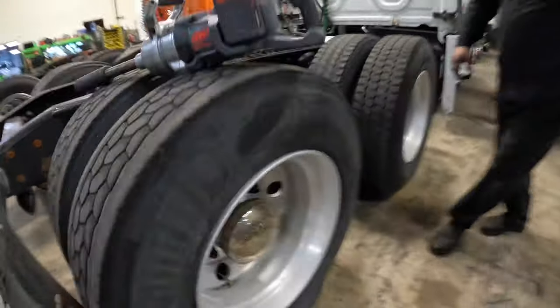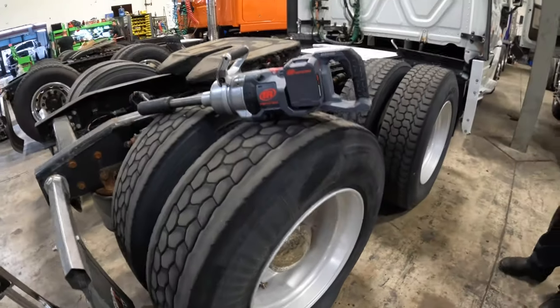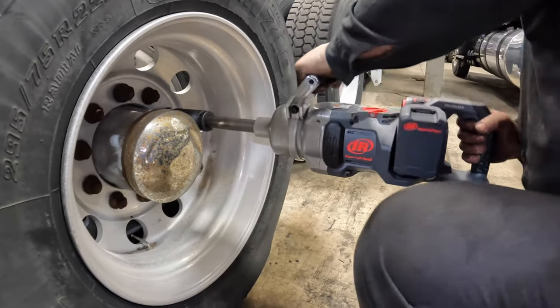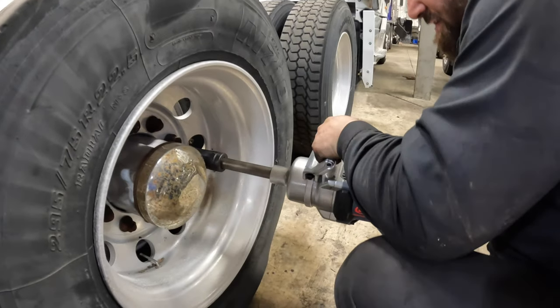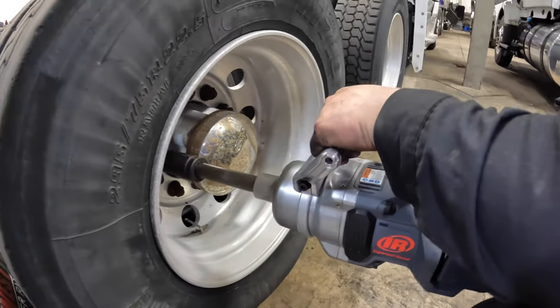You can see the rust on them — those things have been on there for a while. Let's do another one real quick. You can tell that one is rusted right on the threads — there's a nice rusty one.